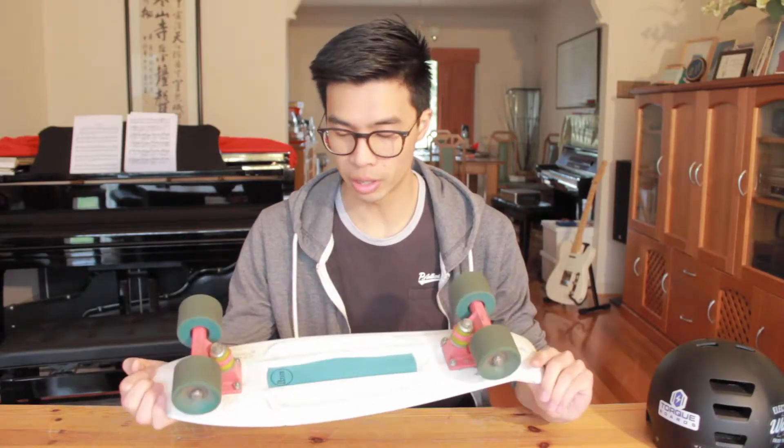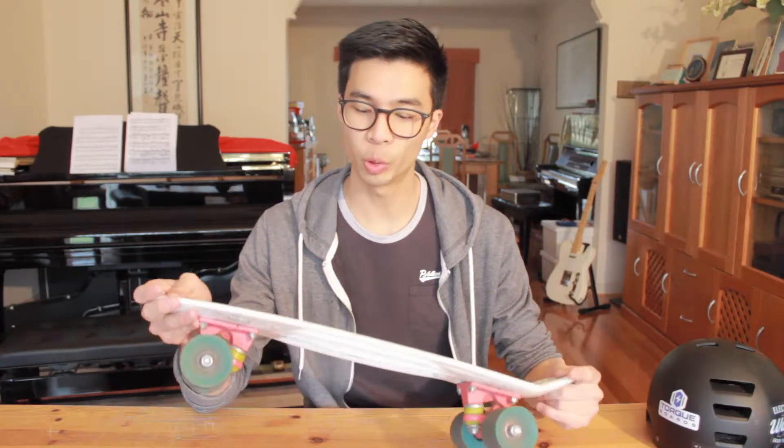This is the penny board that I bought maybe around two years ago. I bought it purely for practical reasons, just to get from point A to point B at uni as quick as possible. And skating has been great over the past couple of years, but there have been just a few things that make it a little bit unpleasant.